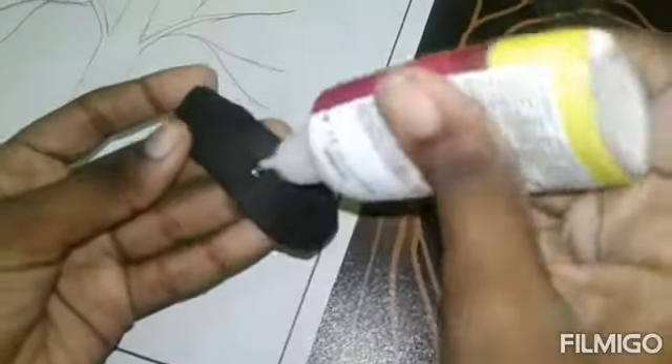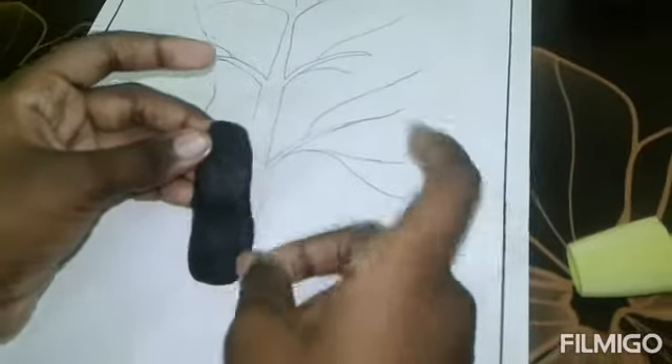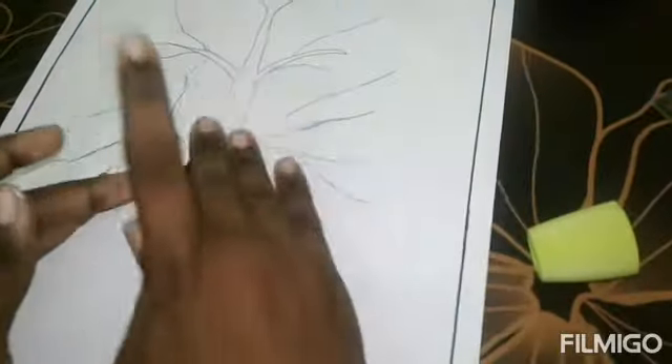We'll put glue here. Let's glue them together.